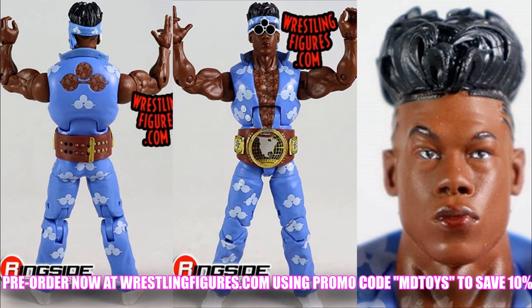It kind of makes sense why it took so long for them to show us this figure, because I bet they would have gotten a ton of negative comments. I am most definitely not looking forward to this figure. I would love to know your thoughts down below - what do you think of this Velveteen Dream? Am I overreacting? It's definitely one of my biggest disappointments this year as far as Elite figures are concerned. But I wanted to get the negative out of the way, because the rest of the set is pretty freaking fire.